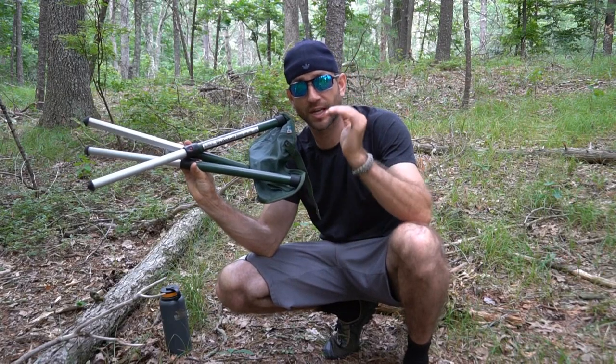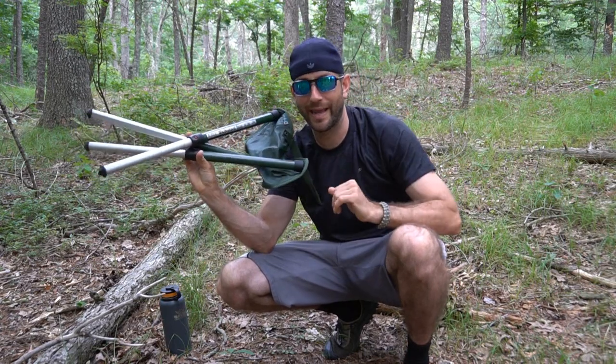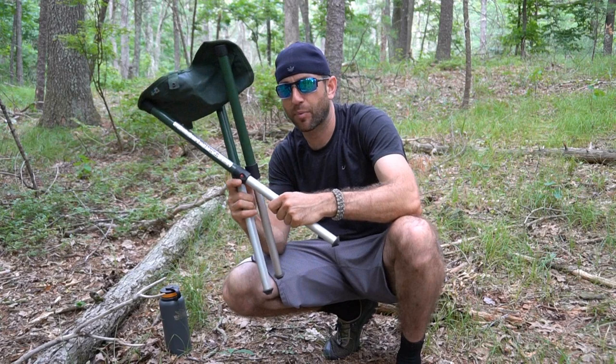So this is the stool that I have. This is the 50-centimeter model, or 20-inch. Basically, this rings in at approximately one and a half pounds, so you are adding a little bit of overall pack weight. But in my opinion, it is definitely weight worth having.